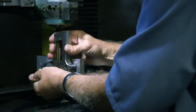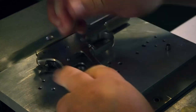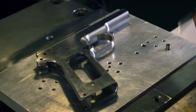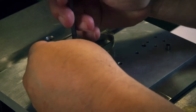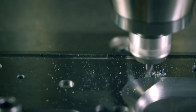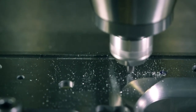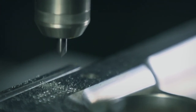The 1911 is now ready for engraving. The body is placed in a jig, a device that holds the gun steady for engraving. Using a cutter, the engraver etches out a serial number and the company details so that every 1911 can be traced back to the day it was made.